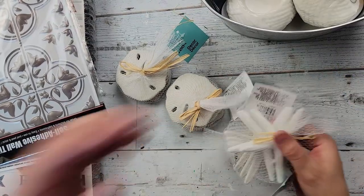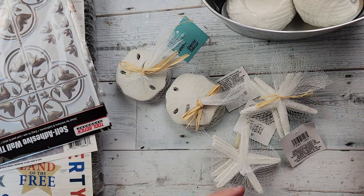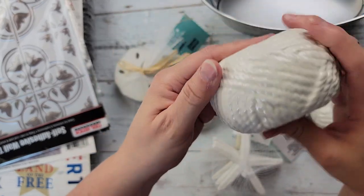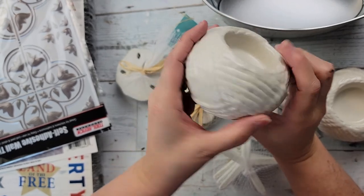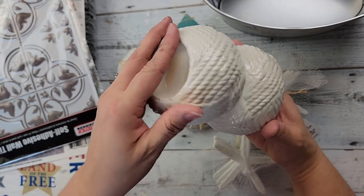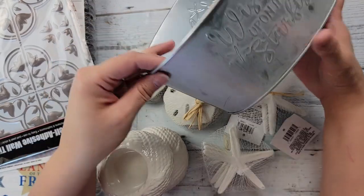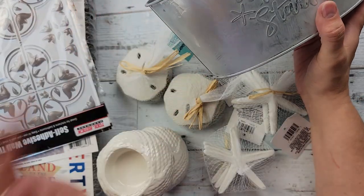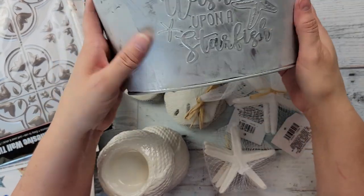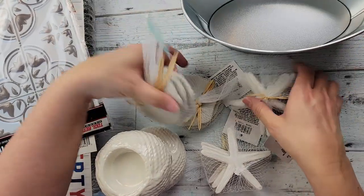If you're at your Dollar Tree, look all around because there were times I found some things in different areas, not all with the nautical stuff. They also have these candle holders that look like rope, and I thought these might be really pretty to paint and use some antique wax on. I bought a couple. Then they had this one that says 'wish upon a starfish' — it's kind of got a white wax on it, but I thought that would be fun to make nautical.